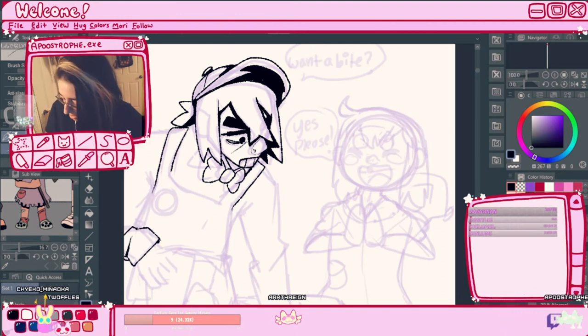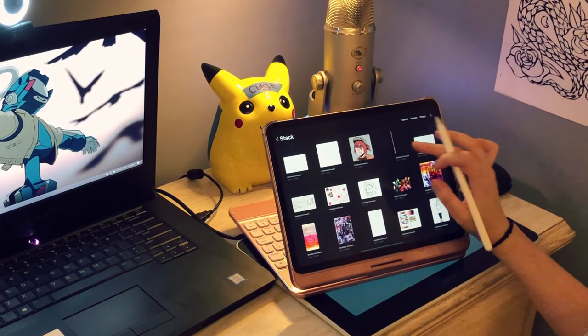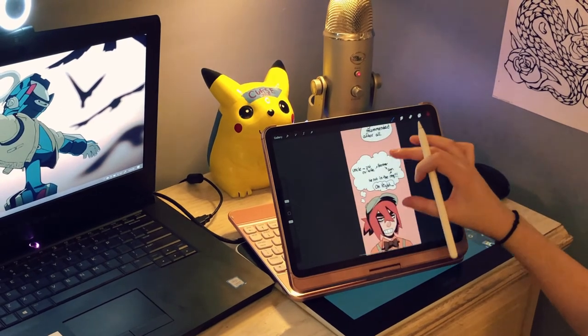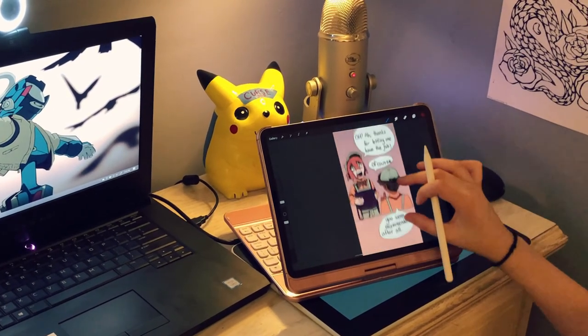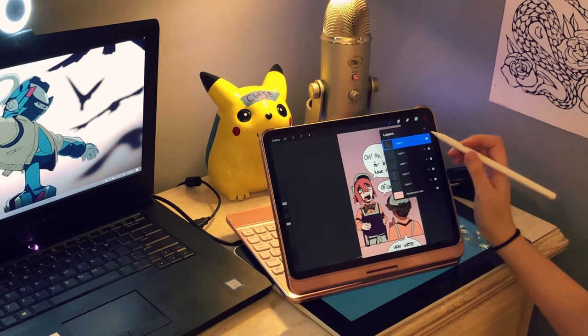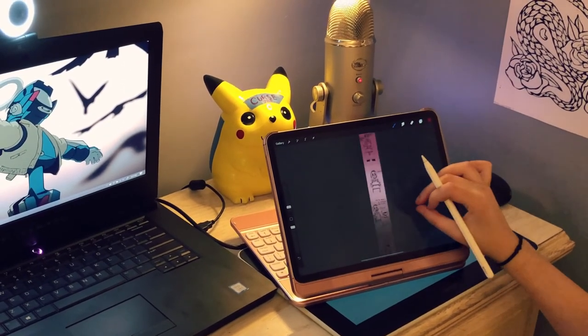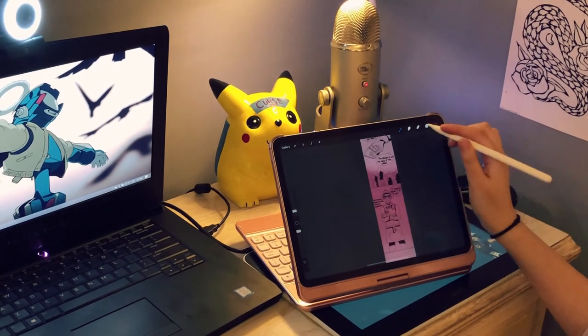Sketching always takes me the longest. After I do the line art for my webtoon, I transfer it to my iPad for coloring. I feel much more comfortable coloring on my iPad in comparison to my PC. Risk It for the Biscuit doesn't have any fancy shading or effects, so once I'm done coloring, I'm good to post. Then the cycle continues.